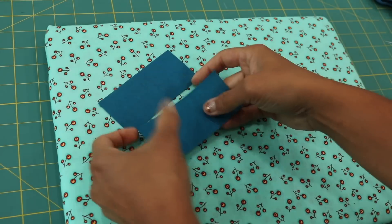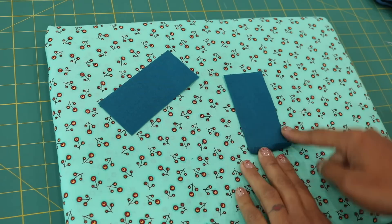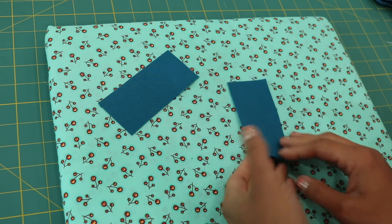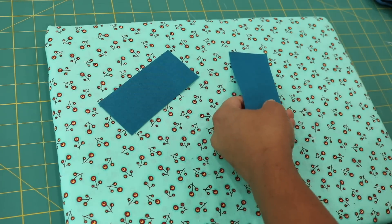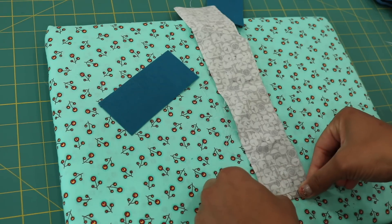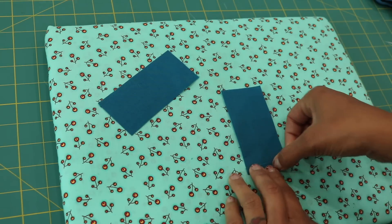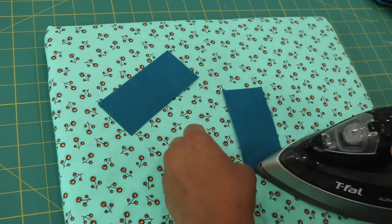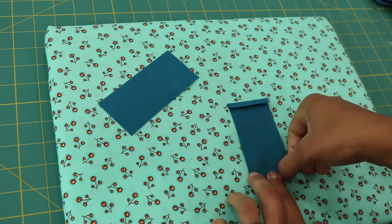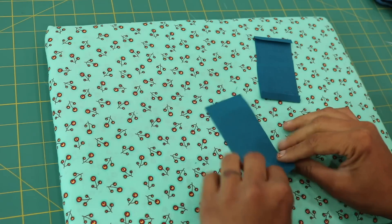Next, take the two smaller rectangles and turn under the two short edges. If you're using a fabric with a print on it, flip it so that it's pretty side face down, then turn under the edge towards the wrong side. Turn it under just a quarter of an inch and give it a press. You can measure this or eyeball it — the key is to be consistent on both strips. Do the same thing to the other one towards the wrong side.